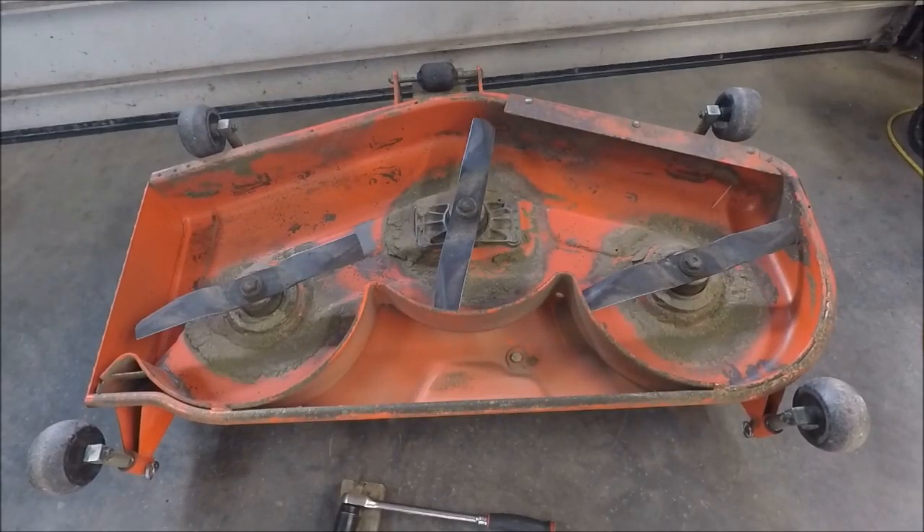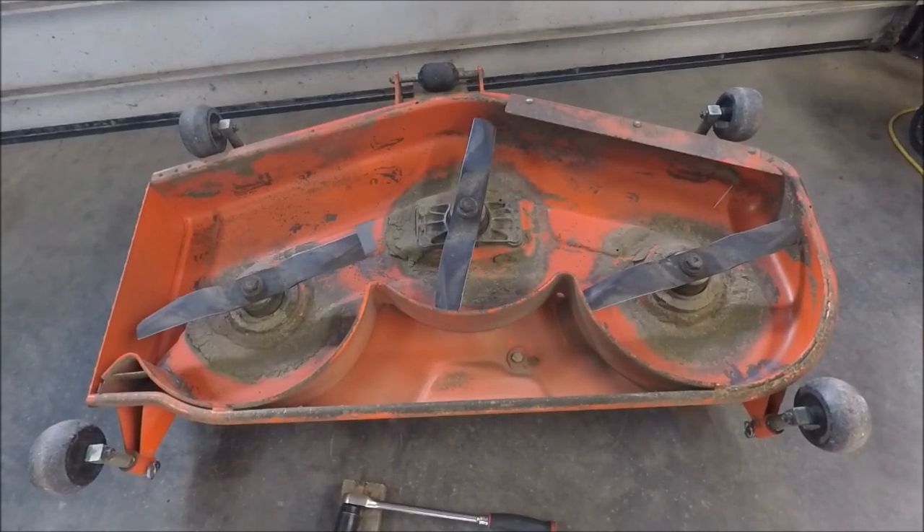I'm going to show you how to get your Kubota BX series mid-mount mower ready for spring. Starting out with this mower deck flipped upside down, I'm going to remove the blades to sharpen them.